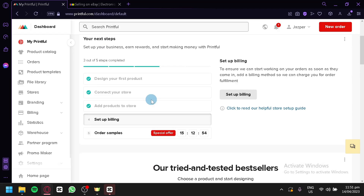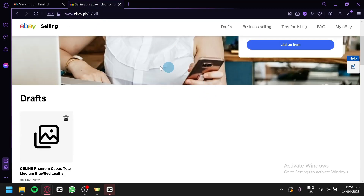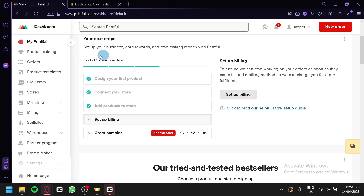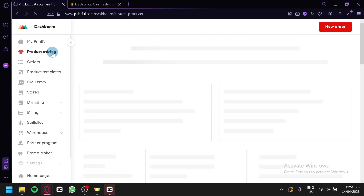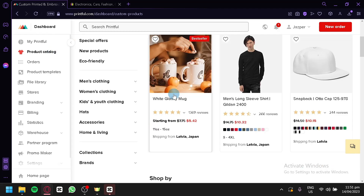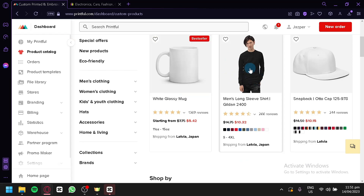After signing up or logging in, this is what our Printful dashboard looks like. The next thing I'm going to teach you is how to create a product that we are going to sell in our eBay store. To create a product, we're first going to check out the different products in the product catalog. In the product catalog, this is where we will be able to find all the different products that we can apply our design to and sell on our eBay store.